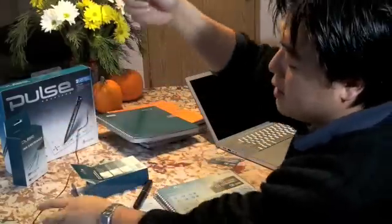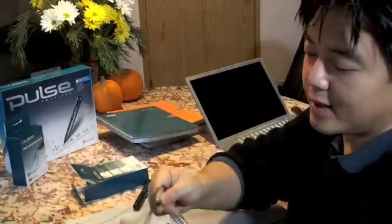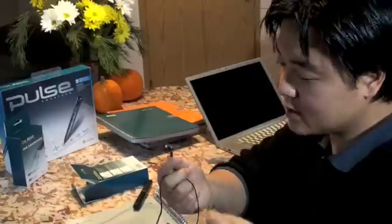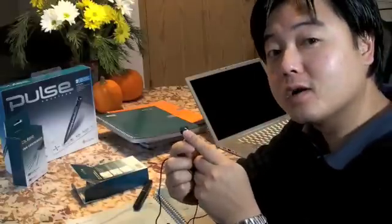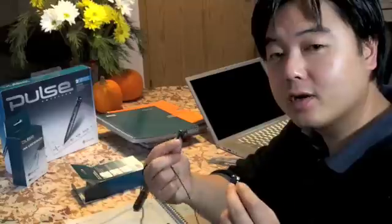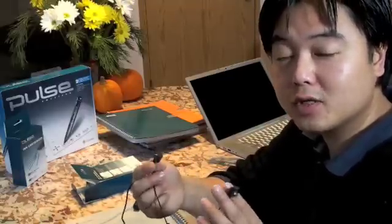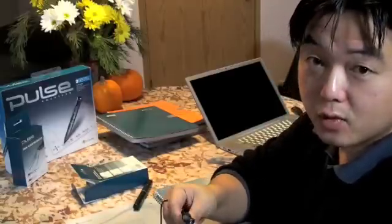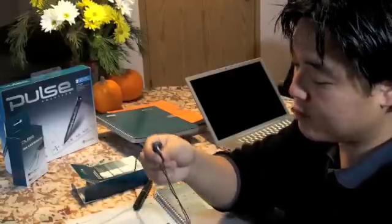It comes with a pen and also this headset that you can put in to record. The amazing thing is it actually has a built-in microphone as well, so that when you talk it records things in stereo. It works really well in a lecture hall or conference when you want to record a conversation. Good quality headphones and good quality reception — highly, highly recommended. Good product.